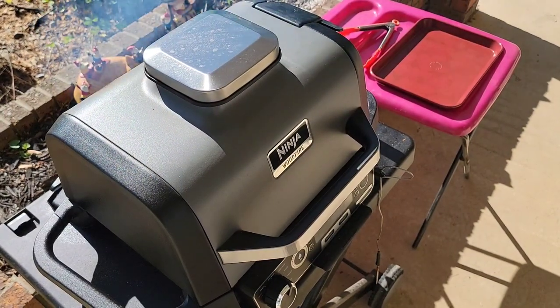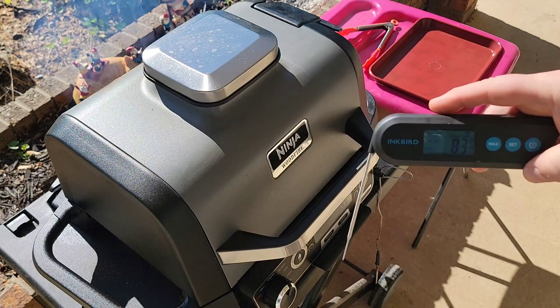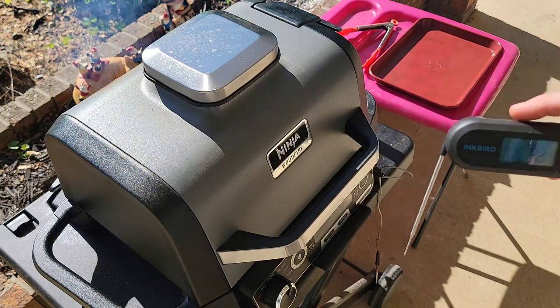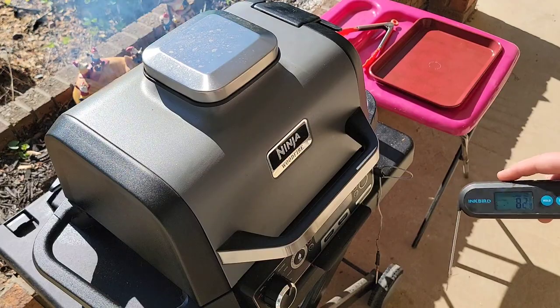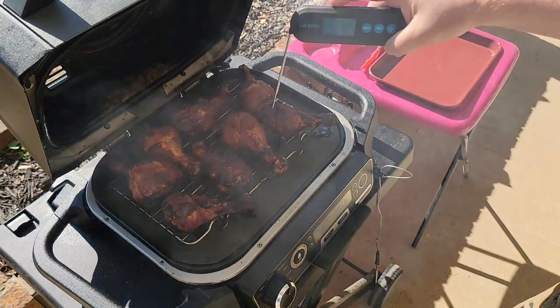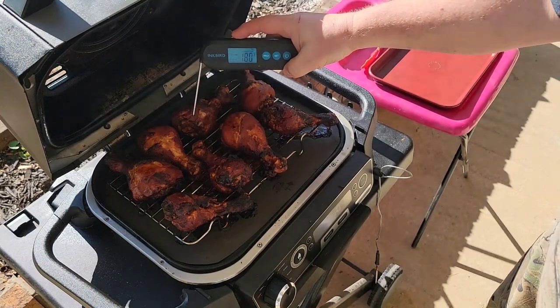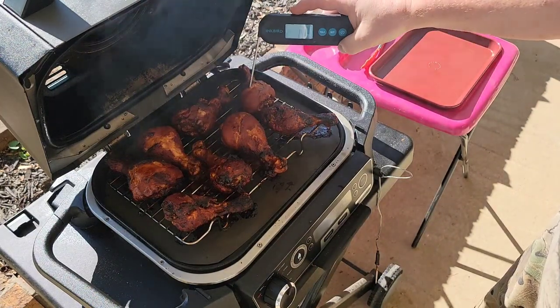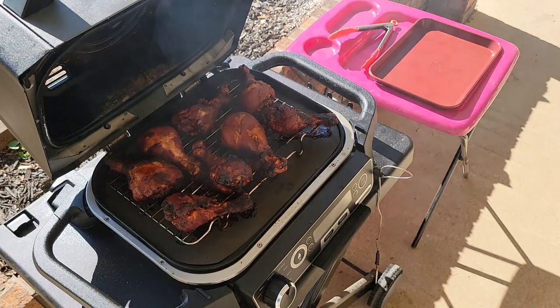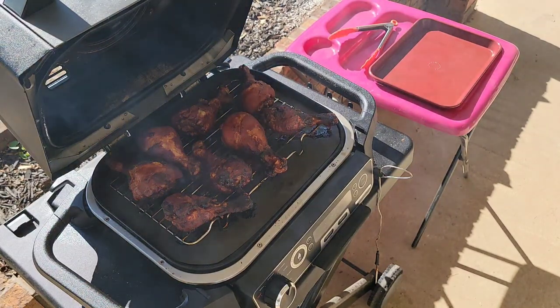Ten, nine seconds left — four. All right, I got my Inkbird instant read out here. Finished. Let's lift the lid. Oh man, woo! Look at that smoke. Temp probe reads 171 degrees. Some of these are a little higher. Looking pretty good! I'll be back in a few minutes inside, and my lovely wife is going to be the taste tester for you. Back in a few minutes.